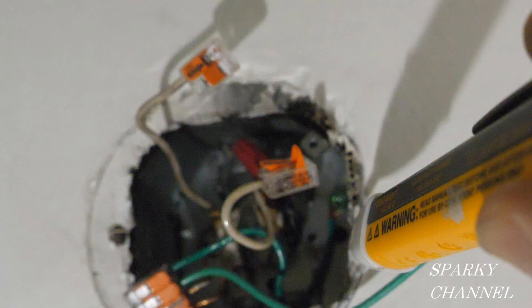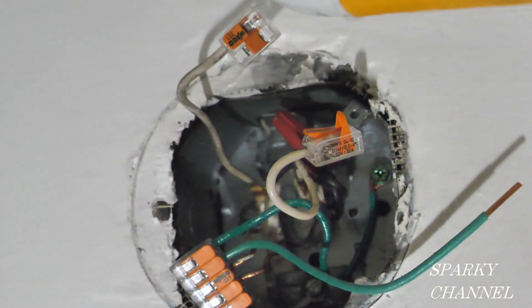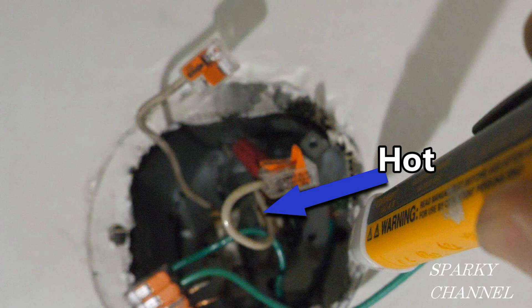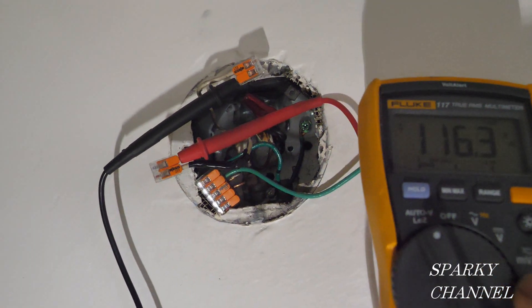Now with the circuit breaker on and the switch that controls the light on, I will test to see which white wire is hot. By test, this wire is the hot wire, so I'm going to wrap it in black electrician's tape to re-designate it as a hot wire. Here I've wrapped the hot wire with black electrician's tape.